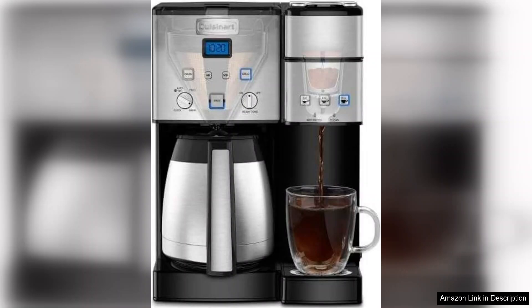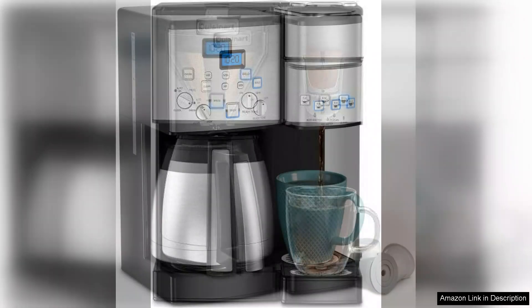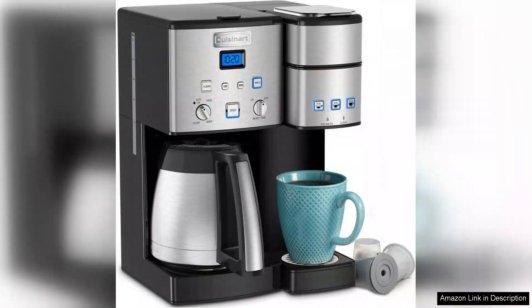While the Cuisinart Coffee Centre excels in many areas, it's worth noting that the single-serve section might struggle with thicker coffee grounds, leading to occasional clogging. However, this minor issue does not overshadow the machine's overall performance.